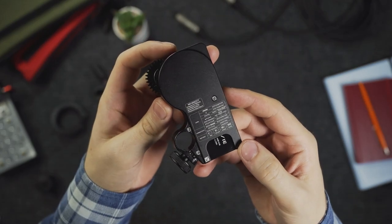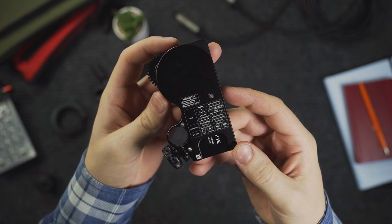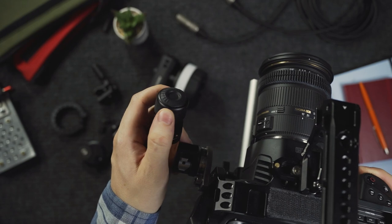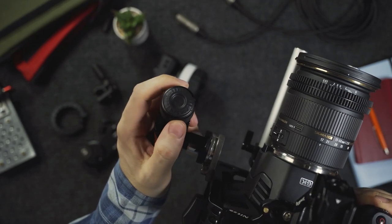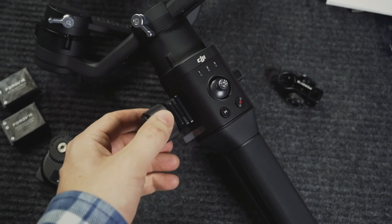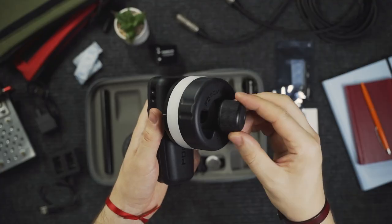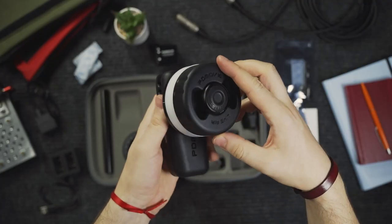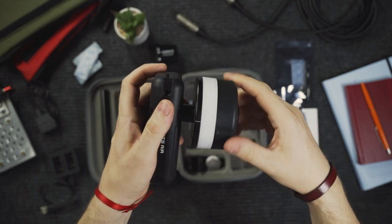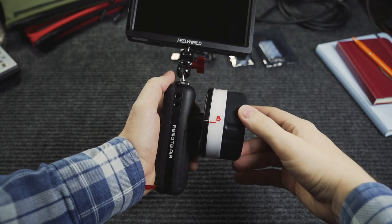You also have the most important functions right on the follow focus motor for a fast look. The small focus wheel is great if you want to mount it directly on your camera or gimbal to keep the weight down and you can easily pull focus with your thumb. But if you want more control and a place to mark your focus distances, you have the option to use the big hand wheel — you just have to screw in the small wheel and you're ready to go.